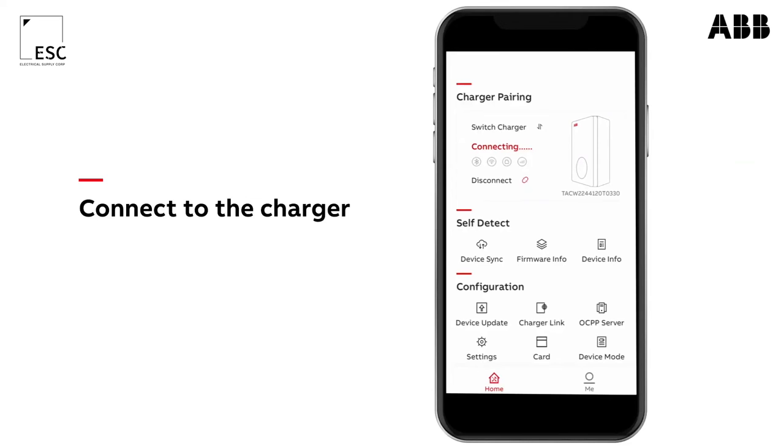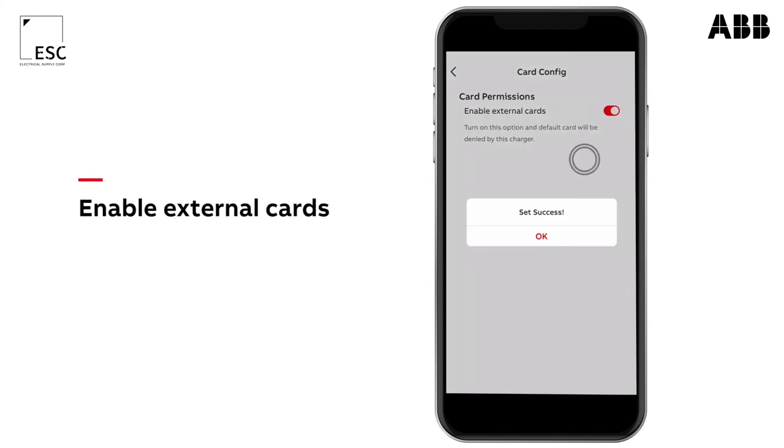In order to use cards from other suppliers than ABB, go to the TerraConfig app and press RFID. Then flip the switch to third-party cards.